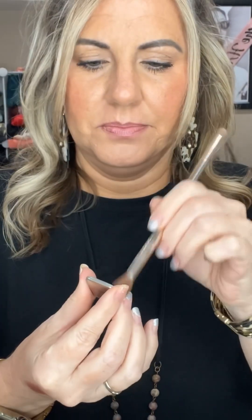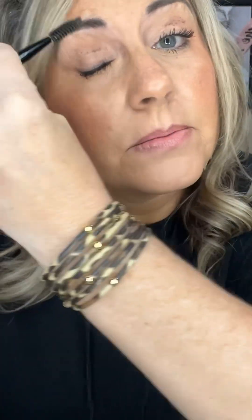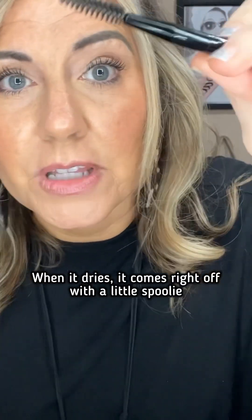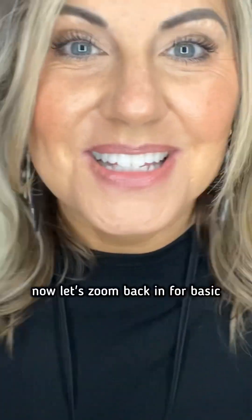Let me zoom in a little bit. Oh, I didn't clean my eyeballs off — hang on, I have mascara on my eyes. When it dries it comes right off with a little spoolie. This is 40% off.